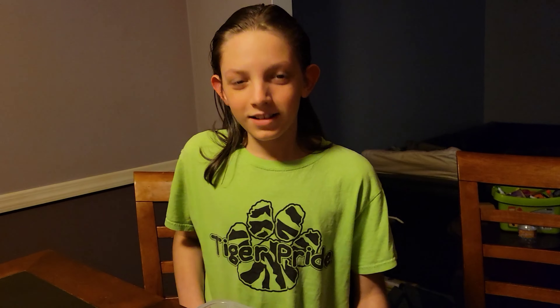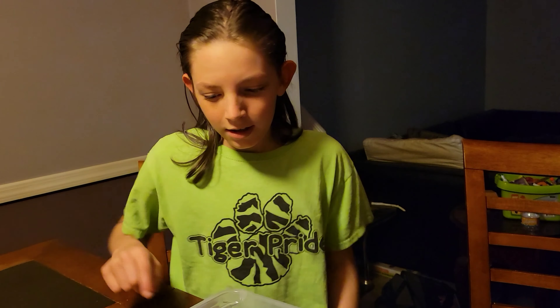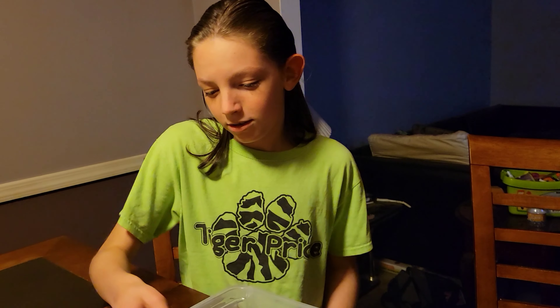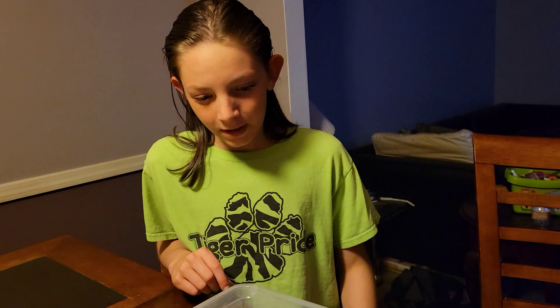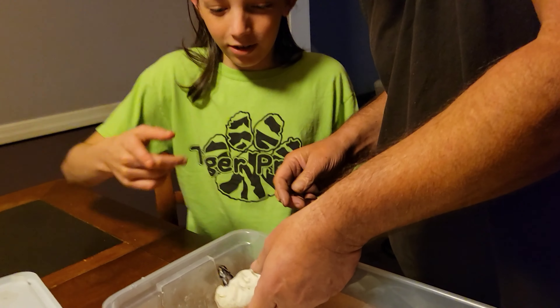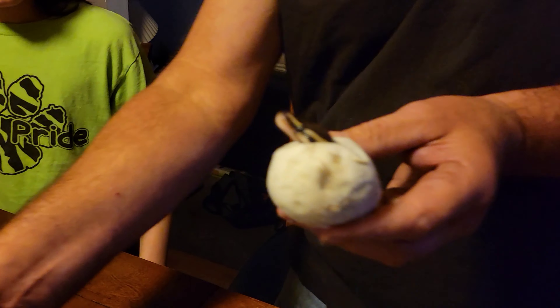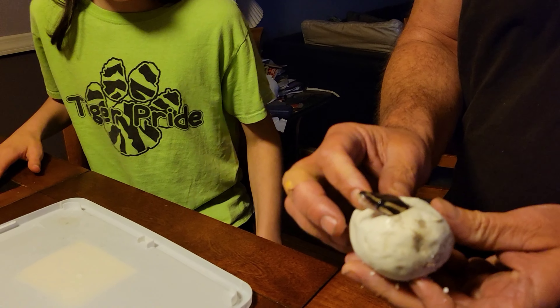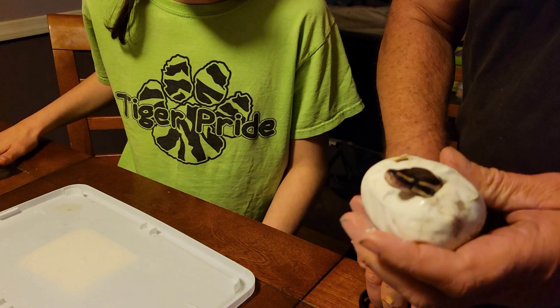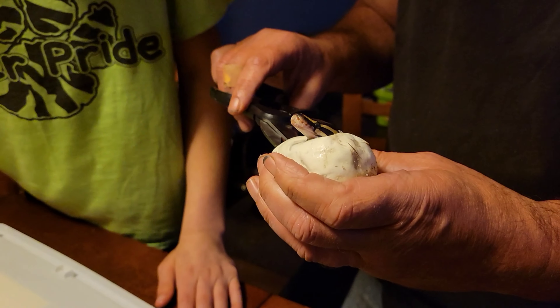We interrupt this video for an egg cutting. This is our final clutch of the year — pied to pied, male to pied female. They just pipped today. I just went to look and saw this little fellow right here poking his little head out. Let's see what we got out of this clutch — she looks to be pretty beautiful.